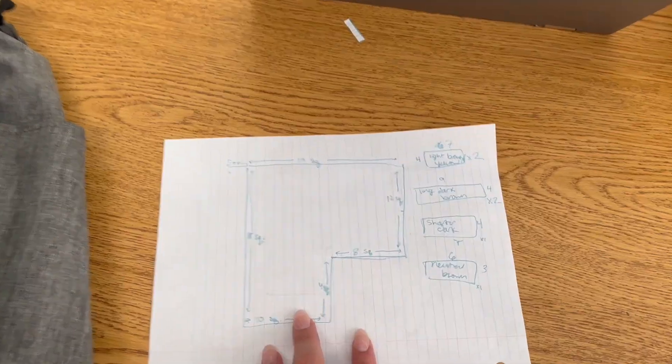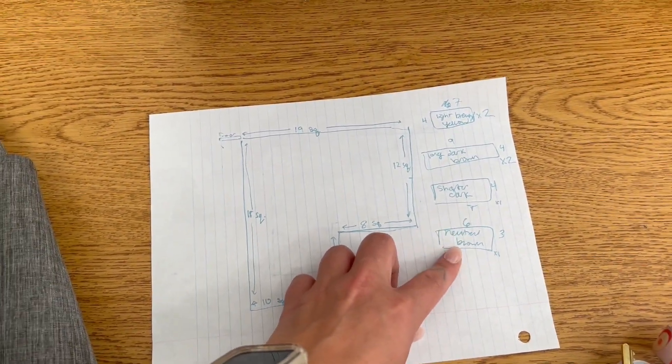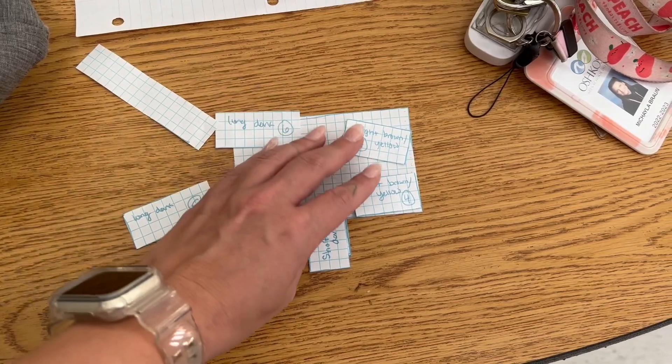I feel like I'm gonna get in trouble if I try to do it myself, so what I did instead is I measured out the room based on how many squares there are on the floor and I made a little model, and then I measured all the tables based on how many squares they would take up, and then I made a more precise model where I cut out all the little tables and cut out my classroom.